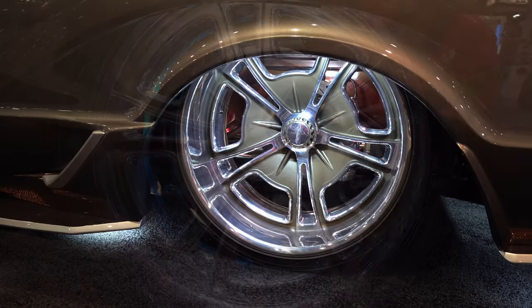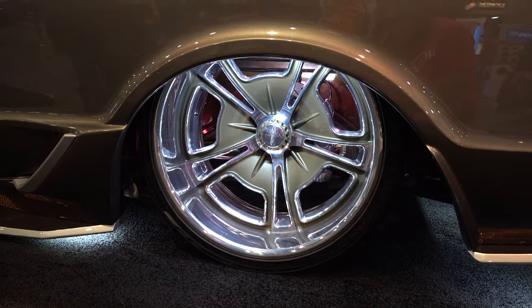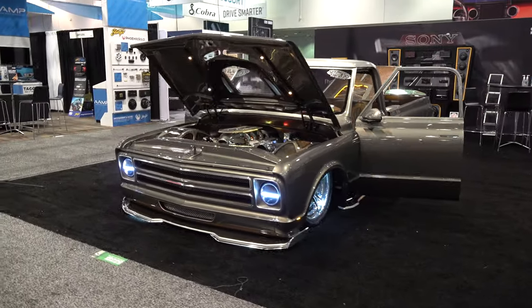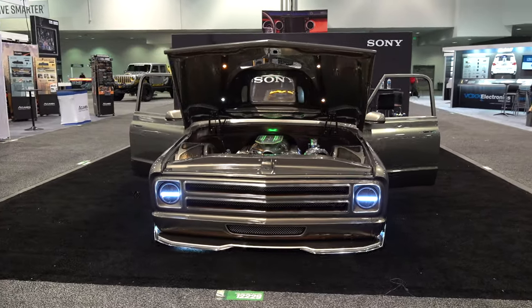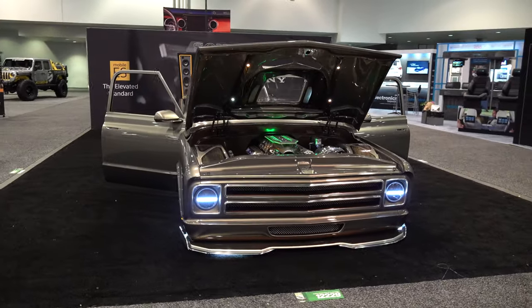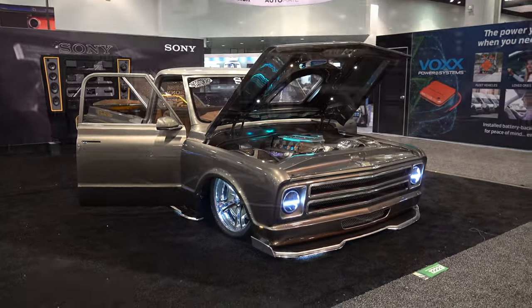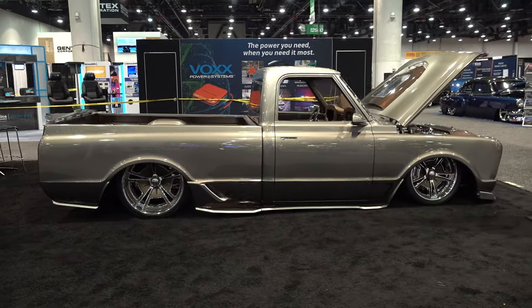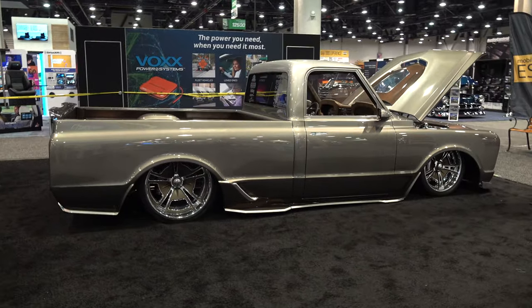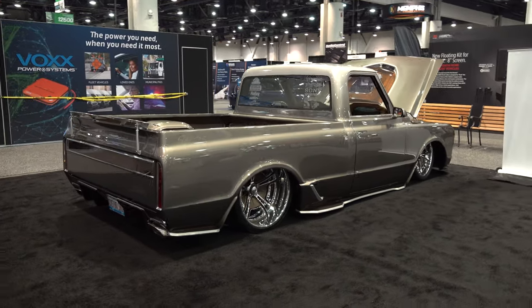The cool part about the hydraulic coilover shocks is this thing lays down on the ground, but we tucked the wheels in enough that it will still drive with half an inch off the ground at full lock-to-lock — no kidding. You could roll down the interstate at 75 miles per hour, as long as it's nice pavement, and still drive and steer it just like it's raised up. Pretty slick — very cool truck.